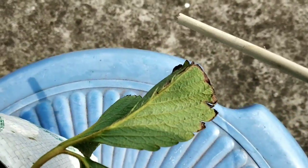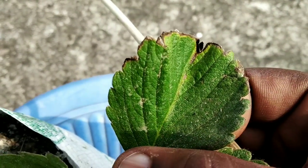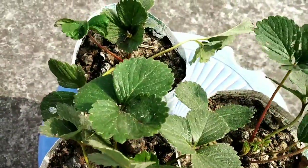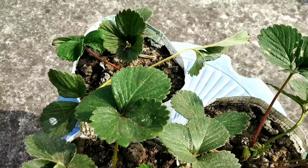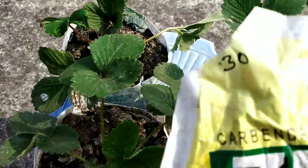These are also some signs of fungus attack — see these leaves carefully. These are the signs of blight disease. Friends, some pesticides need to be spread here; I am going to apply a fungicide.